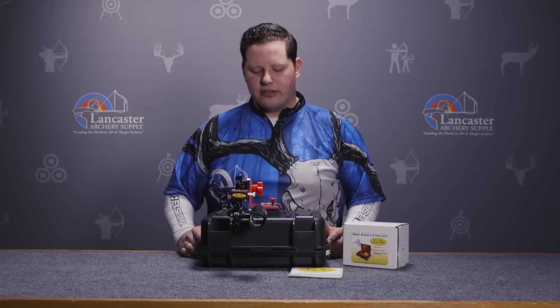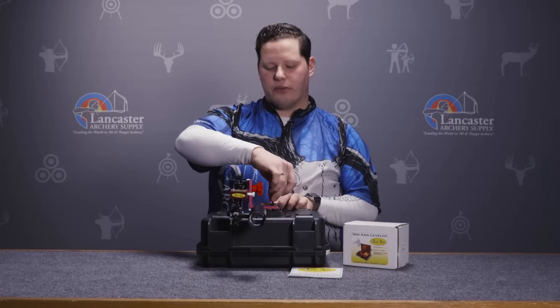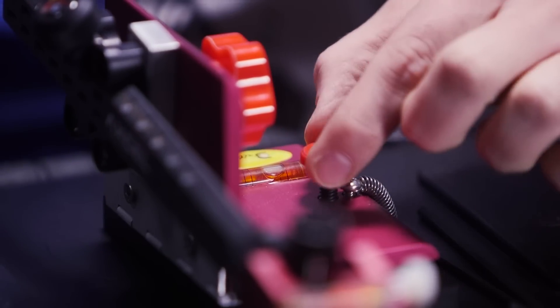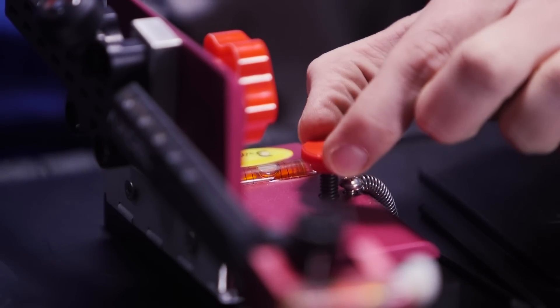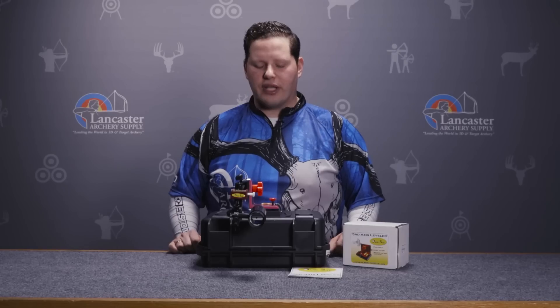The first thing you're going to do is level the platform, and that is done with this knob right here. By turning this red knob, you'll see I'm adjusting that bubble level. When you're satisfied, we can start from there.